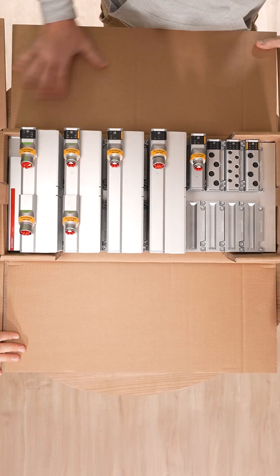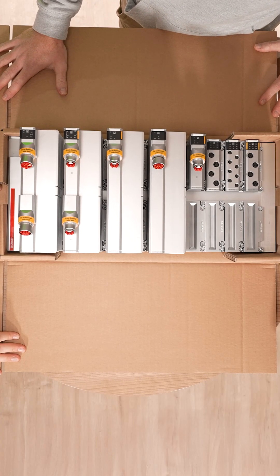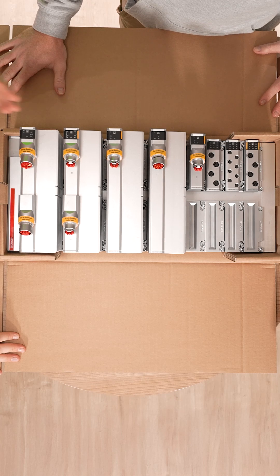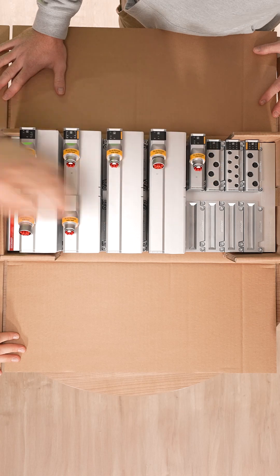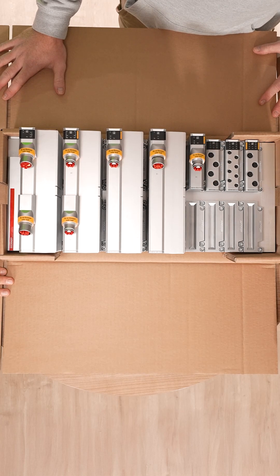You can also take a look into the bigger package — I'm curious about it. So this is a fully mounted and tested MX system. You see we have a 24-volt feed, we have several drives, we have some IOs. So just ready for you to build it into your machine module.